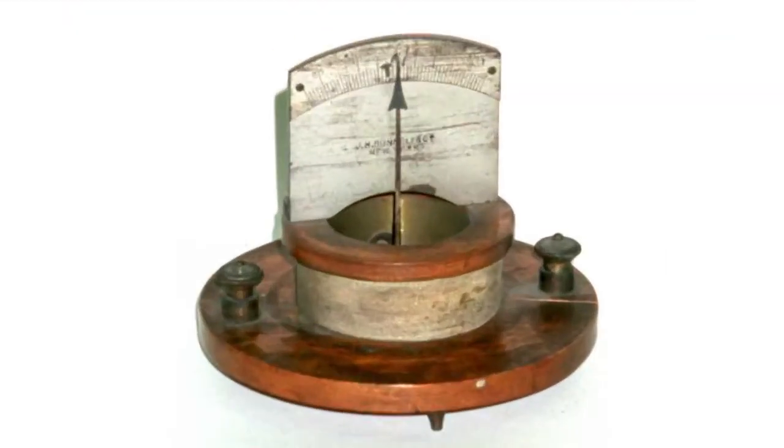A vertical galvanometer, also called a galvanometer with an iron blade, is one of the types of early electrical measuring instruments. It was used in research and studies at the end of the 19th century.